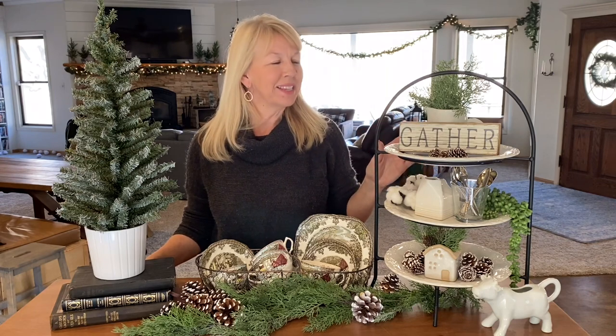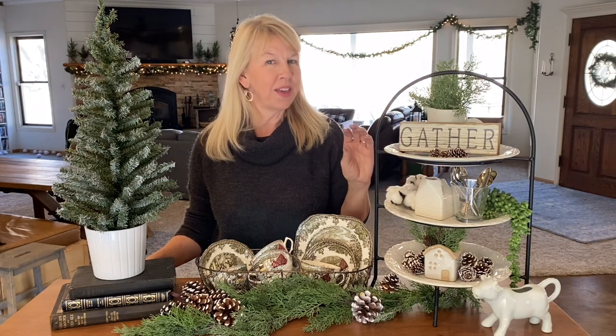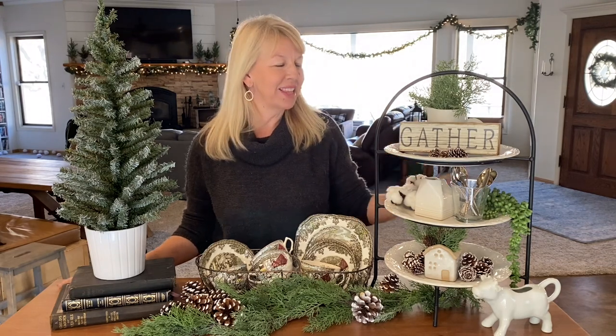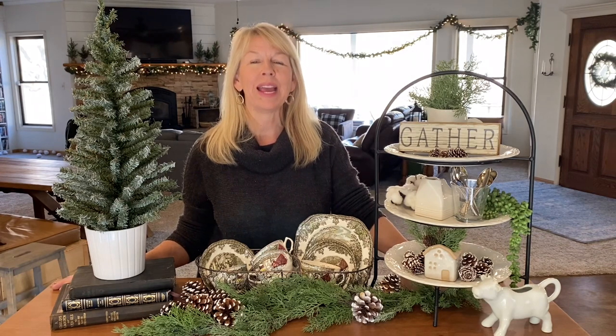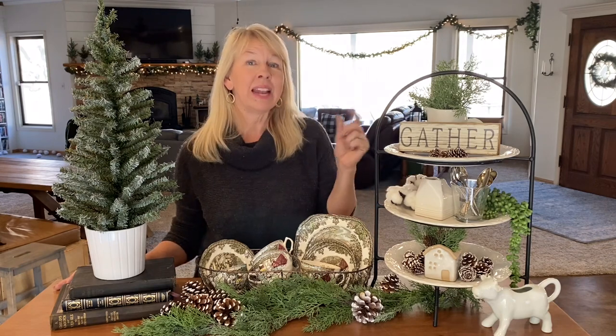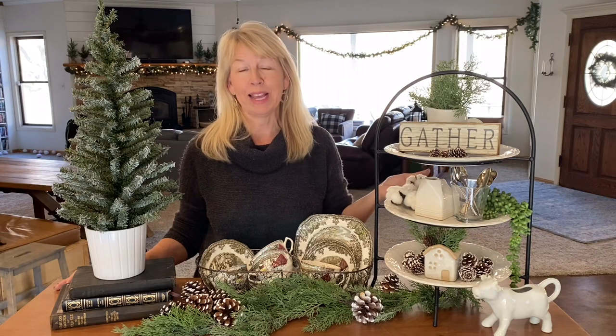Decorating a tiered tray is really easy — you're basically grabbing small things from around your home and gathering them together, and I just think it's so pretty. I am really excited to see what the other collaborators did for this challenge, and I encourage you to try it yourself. It's a great way to bring in some winter decorations and give your home a new look. Very inexpensive if you have things around your home — just think anything miniature. It's easy because you just basically fill the plates or the trays, and you kind of can't go wrong.